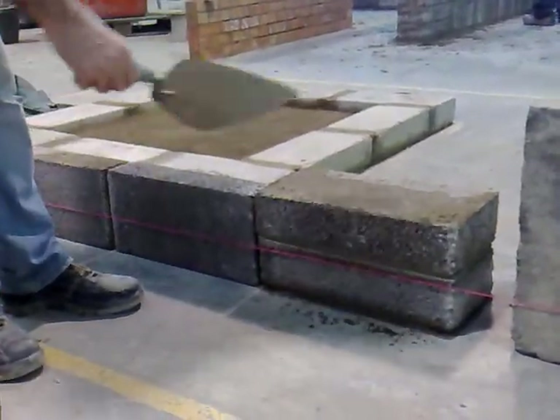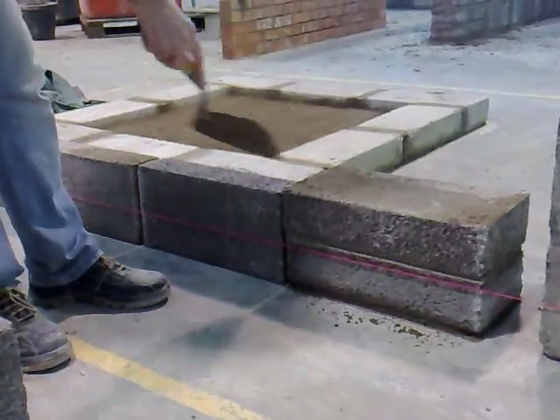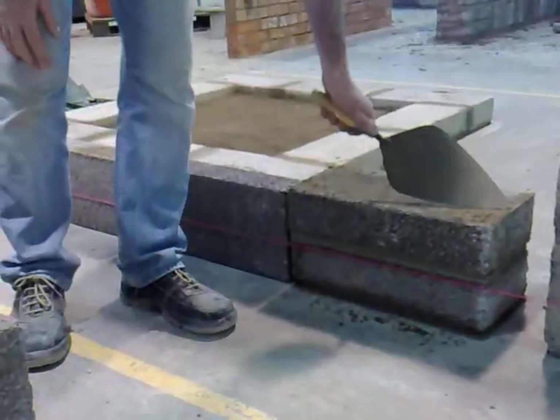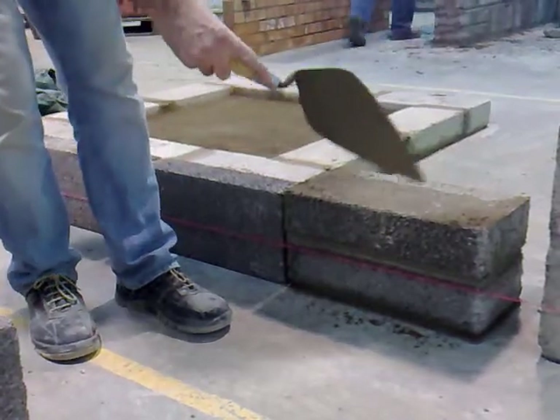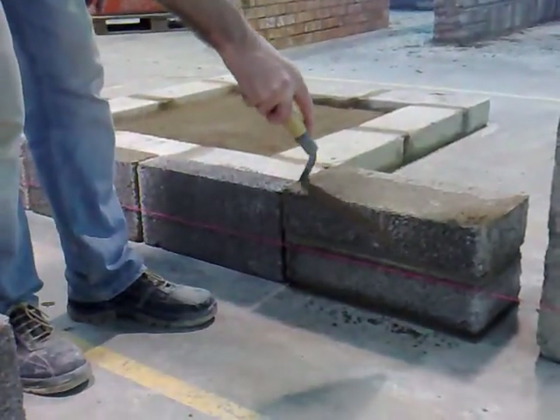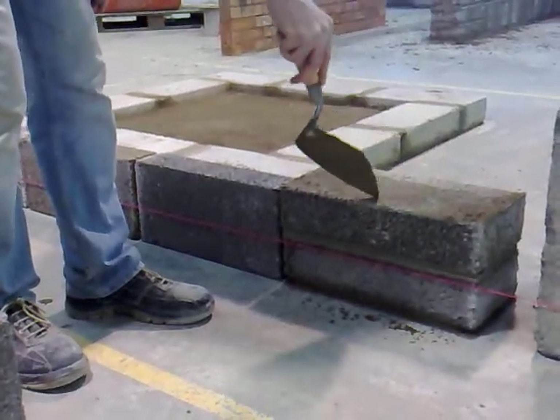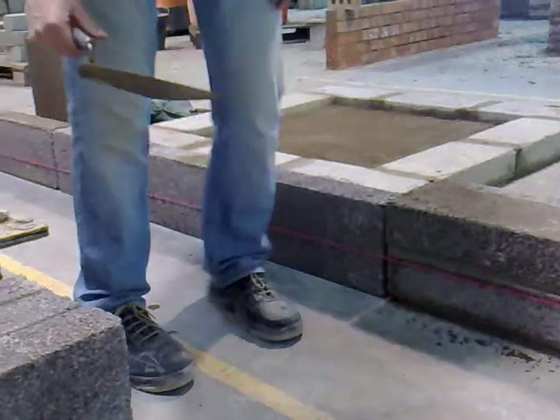We've set our blocks up, we've dry laid them, and we're happy with the length of the wall. We've set these two blocks here because this is the highest part of the floor. Whether it's the floor or the foundation, it doesn't matter — we start off at the highest point. We've set our first two blocks there. Now we have to transfer this level from here to the other end of the wall.